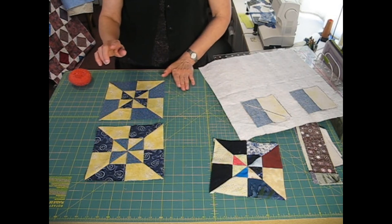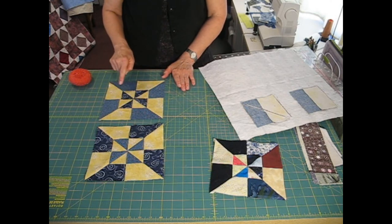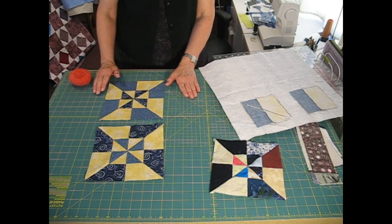So I have a pinwheel going counterclockwise and I have one going clockwise. These would probably go into two different quilts, but they're beautiful pinwheel blocks.